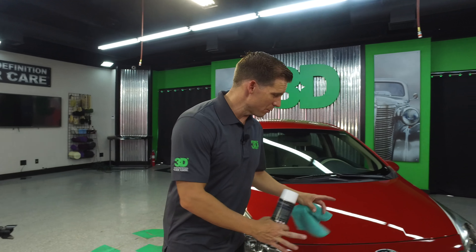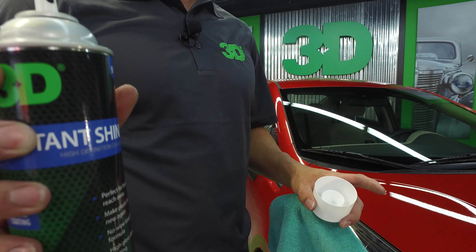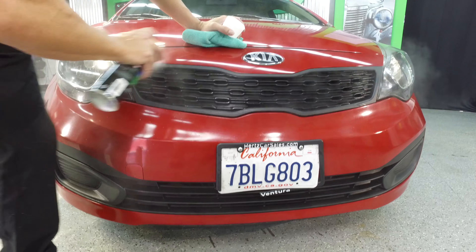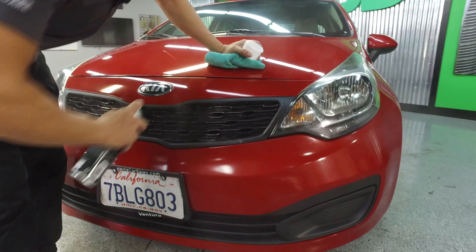All right, so now we went through, we got rid of all those bug guts, created a little bit of shine on this bad boy. We're going to take some 3D InstaShine, create a little bit more protection. We just did all that clean up on all those bug guts, so we might as well put a little bit of protection back on here. We would strip anything that was on here before with the bug remover, because it does have a little bit of a degreaser in it.